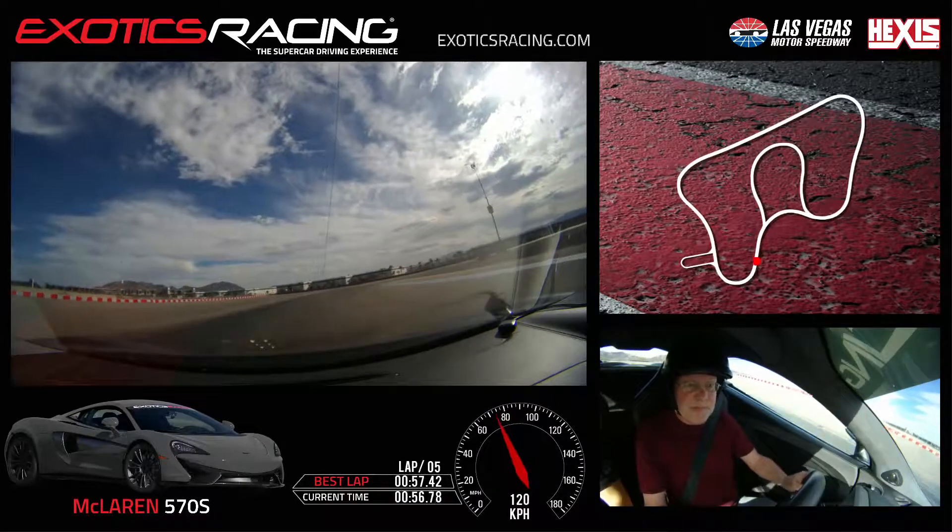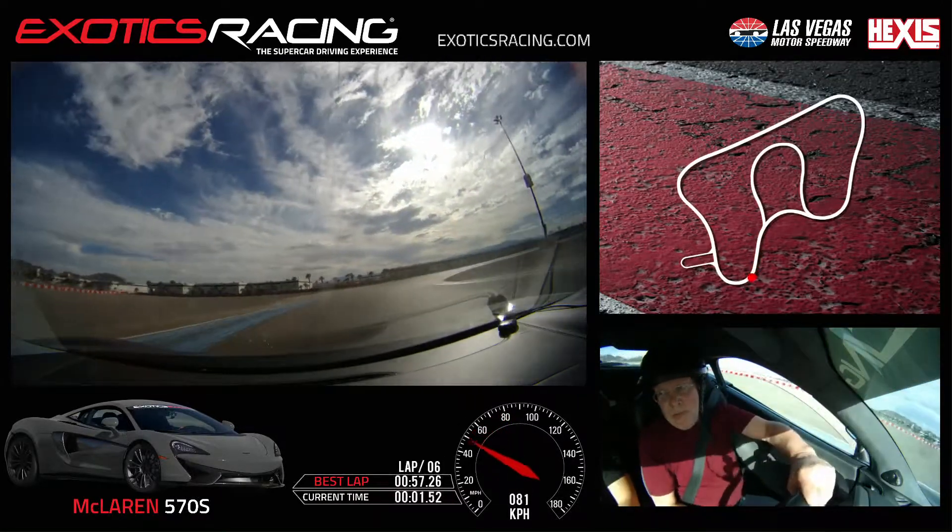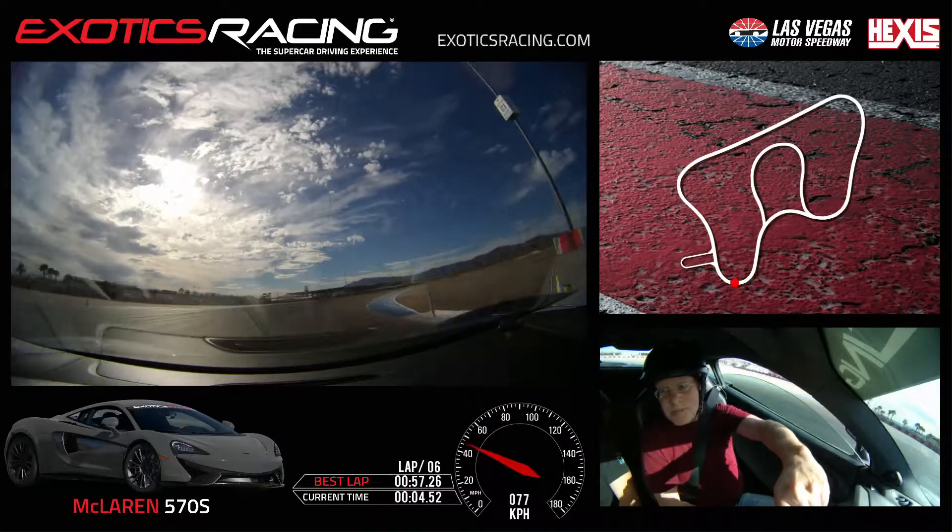Awesome. Then brake. That was perfect there. Alright, stay right here. Now try and clip it. Oh, you want to brake there? Now that you're going faster, you want to brake harder there.